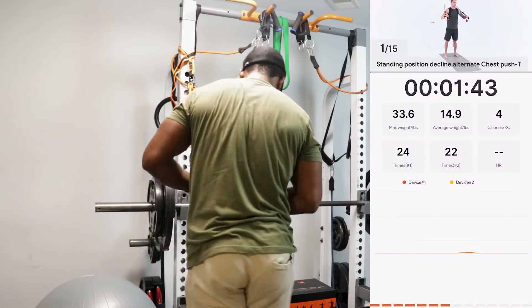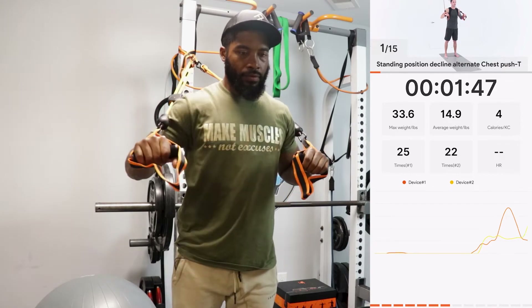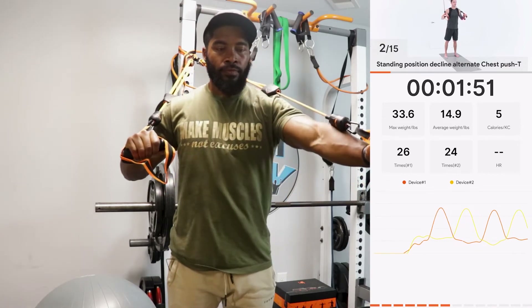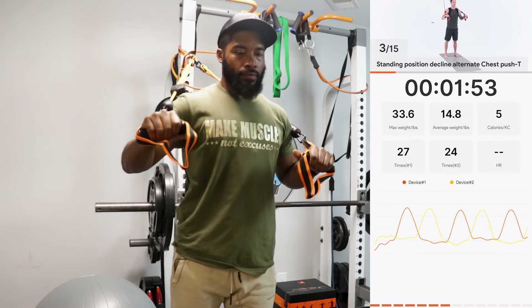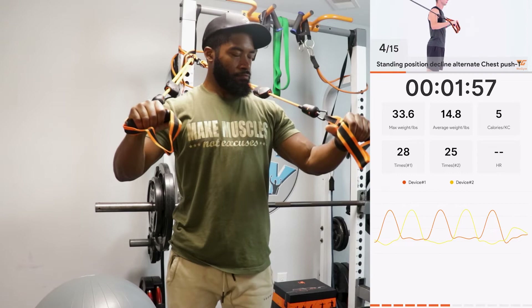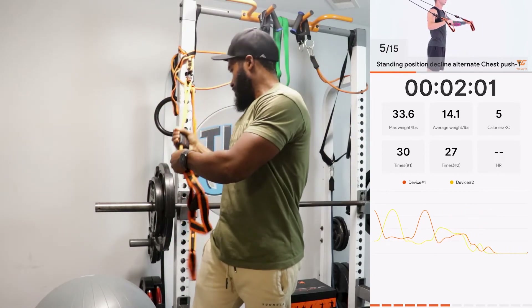I decided to try the chest move that was next — a unilateral chest move working one side of the body, not bilateral. But the bands kept hitting my shoulder, and every time they did, they would scootch back and decrease the resistance, which got on my nerves. I fumbled around with it for a couple of reps, and after that I was just done with them.